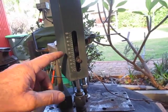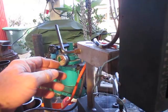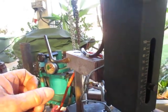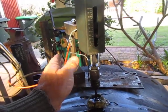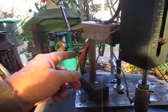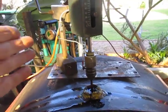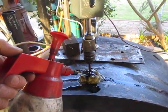This has potentially a hundred millimetres of travel. But part of that travel we use on this hex bar which I made up instead of the round bar - because that allows me to raise it and lower it in the same position. Whereas with the round post that it had before, which it's supplied with, you couldn't get back into the same spot again as you would wish.